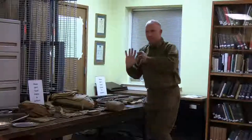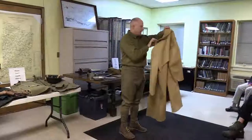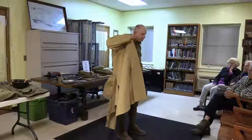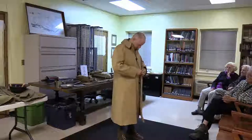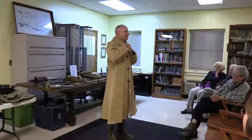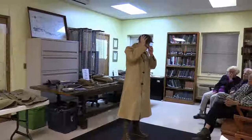This is a raincoat — it would have been worn over the top of all that equipment. It's almost like a rubberized cotton. You'll see a lot of pictures of doughboys wearing these raincoats for obvious reasons — if you're living in mud you're going to want something like this. The backpack and all gear would be underneath, puffing the coat out. It has nice pockets and is very long — period pictures confirm they really were that long.